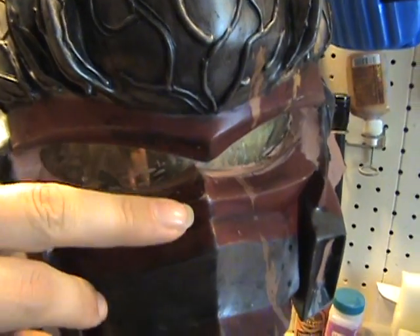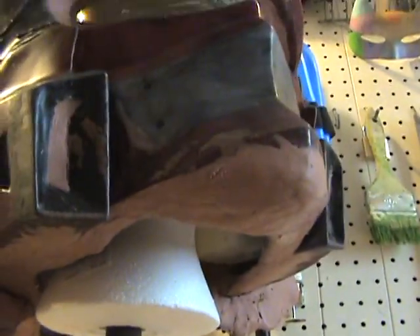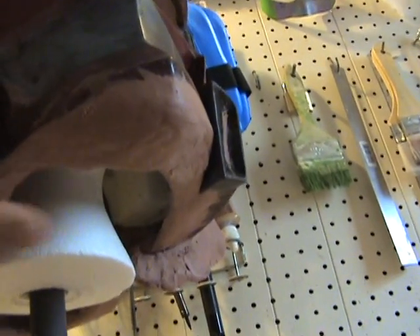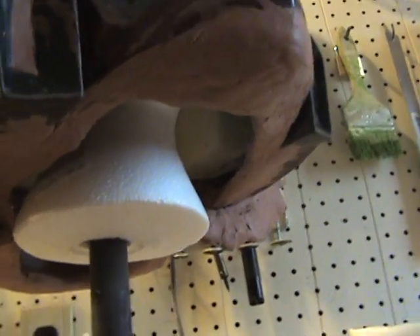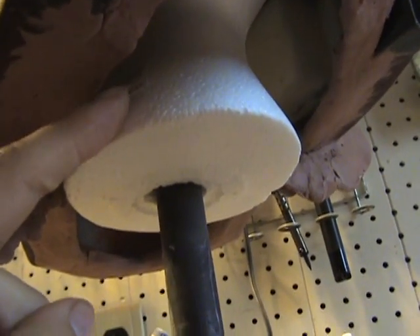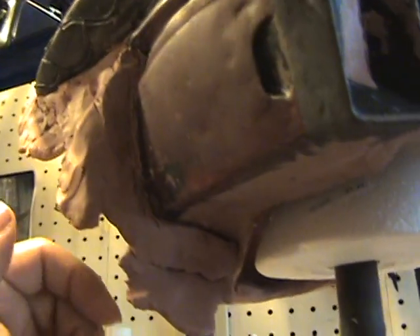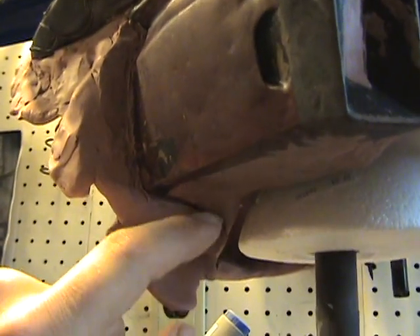It used to dip down like that and we didn't want that because the rubber will stick in there too well and probably make pulling it out very difficult. So to make the casting easier, we smoothed it straight back. We also extended the bottom portion going in so that it will fit smaller heads, but you can shave it down to fit bigger heads.